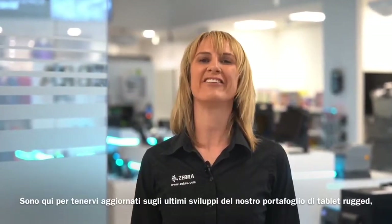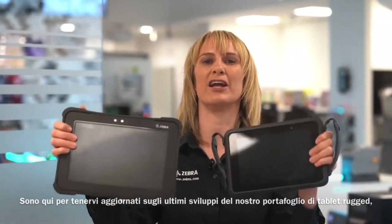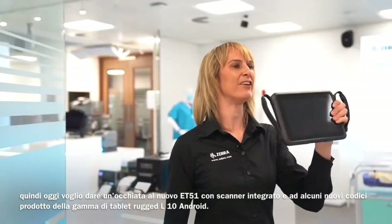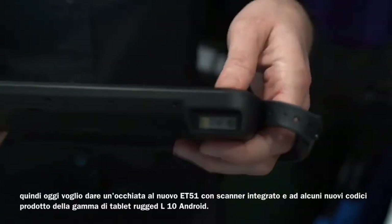Hey all, I am Lorna Hopkins, Zebra Product Marketing Manager for Tablets in AMEA. I'm here to keep you updated on the latest developments to our rugged tablet portfolio. Today I want to take a look at the new ET51 with integrated scanner and some new SKUs to the L10 Android rugged tablet range.